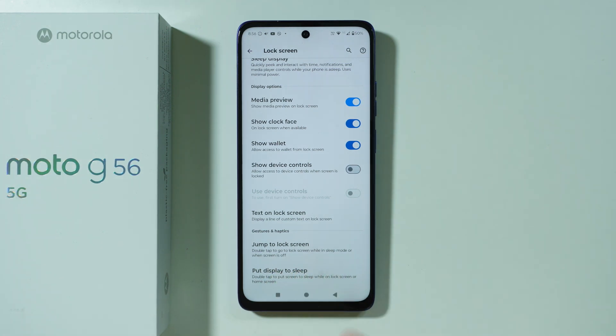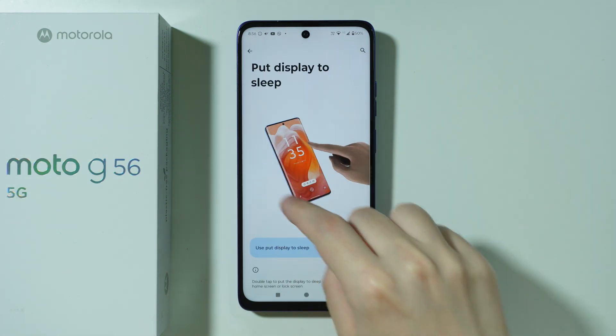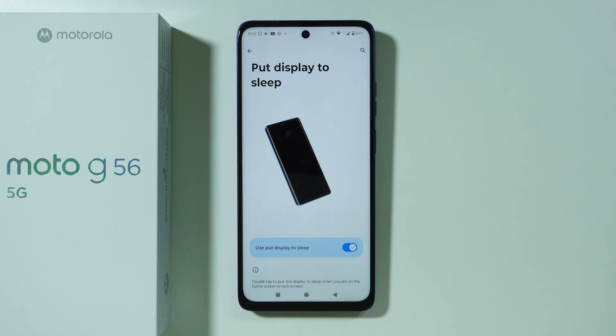And then you should be able to find 'Put display to sleep.' If this option is enabled, then as you can see in this preview, if you double-tap on the home screen or on the lock screen, you should be able to put the display to sleep and lock the screen. Thanks for watching — leave a like and subscribe!